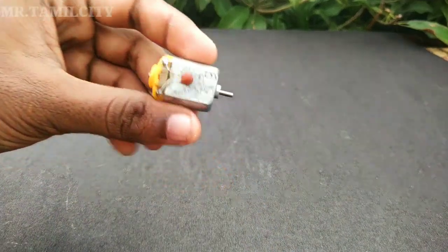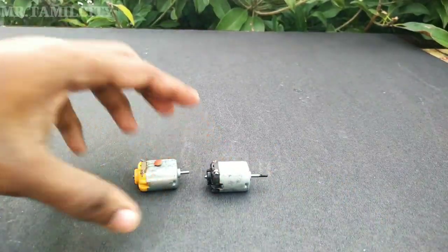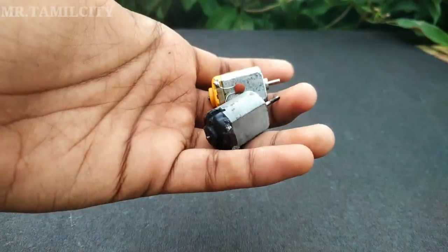Let's see how you can do remote control. First, we have a motor — we have two DC motors. This is a minimum of 15 rupees. One is the remote control.